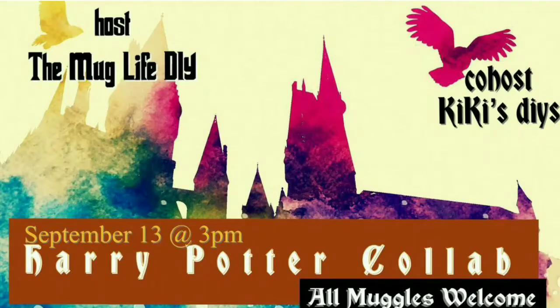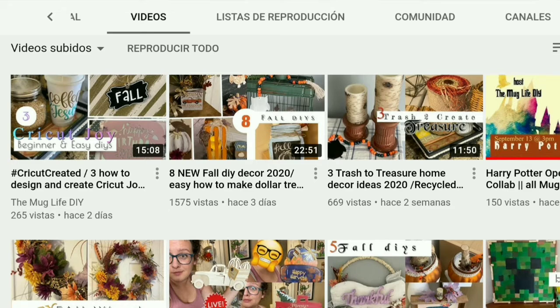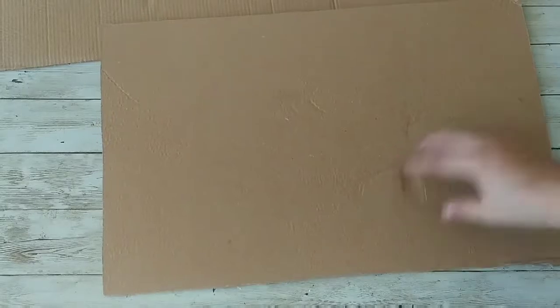This is part of the Harry Potter collab that I'm co-hosting with MugLife DIY — her name is Julia, and if you haven't seen her, go and check her out because you're gonna love her. Remember, if you like modern farmhouse decor and a couple of silly jokes, subscribe because that's what I do here, and those are my social media so go and follow me.